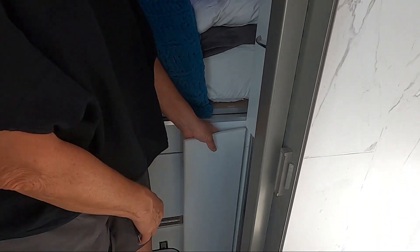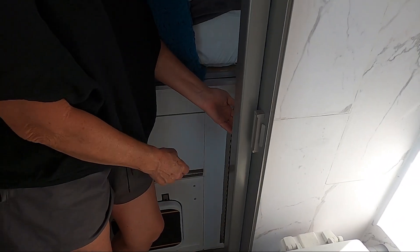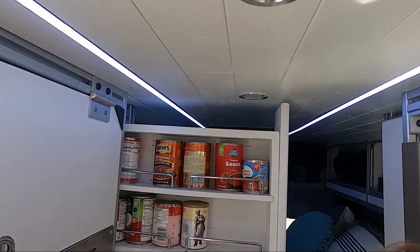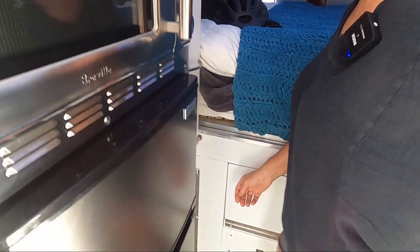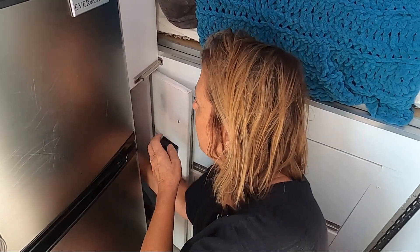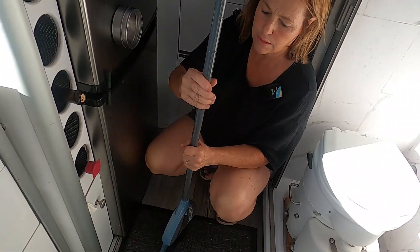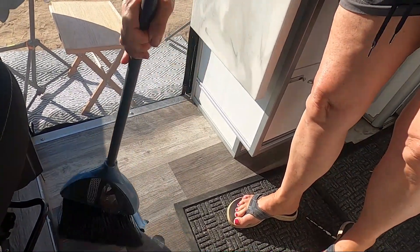This is extra storage where we have some exercise rubber bands and a car tire jack. This is another storage pantry with canned goods, oils, pasta, and snacks. Down here we actually have a broom closet — here's our broom handle; it goes together so we can sweep up.